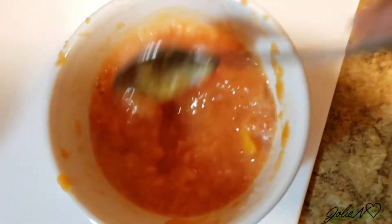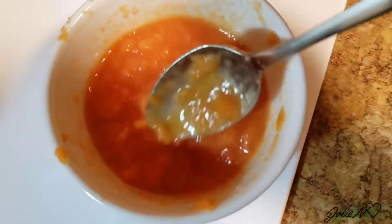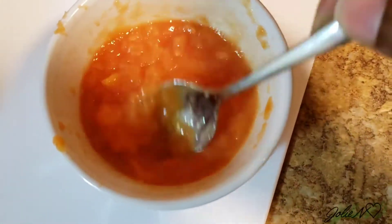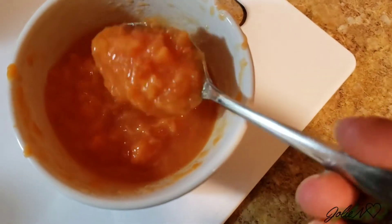It looks so yum! We're gonna mix everything well together. Mine is a little lumpy — that's why like I said you can use a blender instead of using the spoon. For application you can use your finger or a makeup brush that you no longer use.